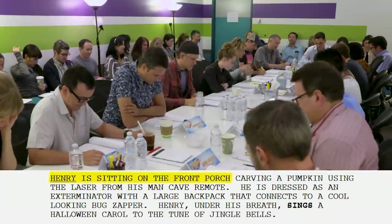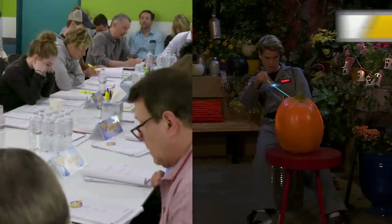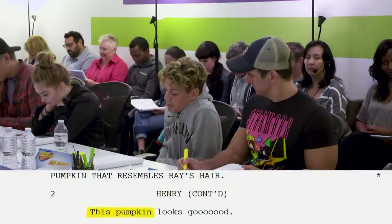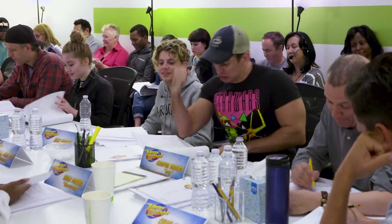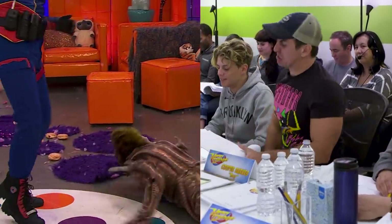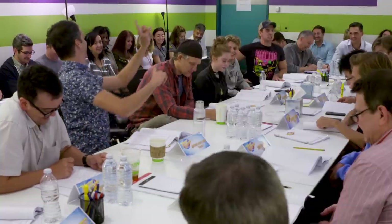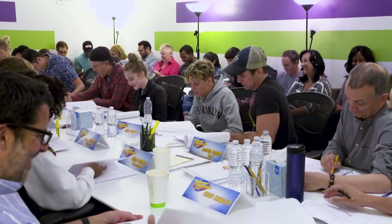Henry is sitting on the front porch carving a pumpkin using the laser from his remote. He is dressed as an exterminator with a large backpack that connects to a cool looking bug zapper. The big challenge there is just to get the energy going and bring new life to a new episode. And after we're done with the read through, it's time for rehearsal.